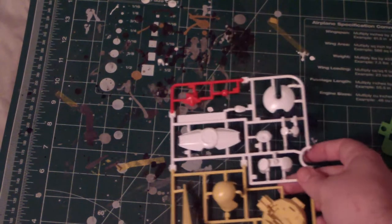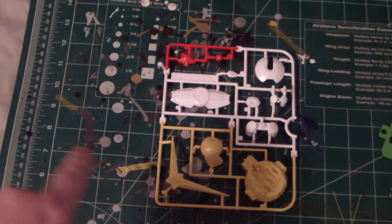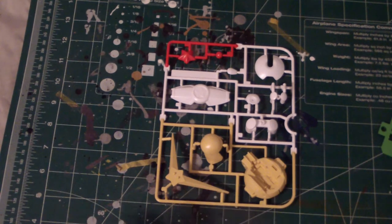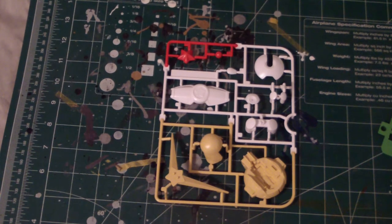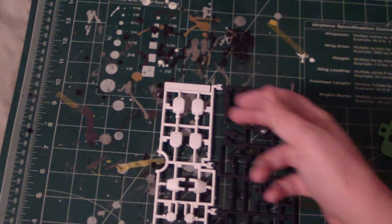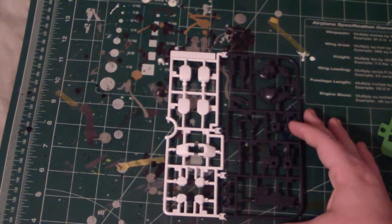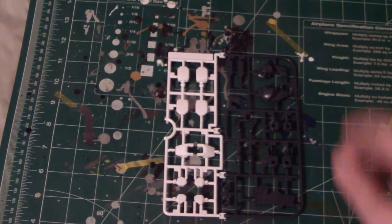Going through the plates — the first plate is the A1 plate. You can see it has the red up top, a good deal of white, and then this pale yellow color — on camera it's a little bit darker but in person it's actually a pale yellow. Moving to the A2 plate, you got the rest of the white and the gray parts, which consist of the hands, the bike, the weapon, and other miscellaneous parts.